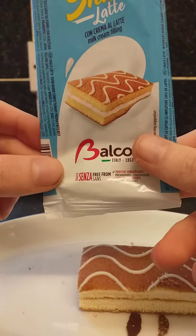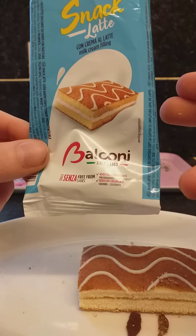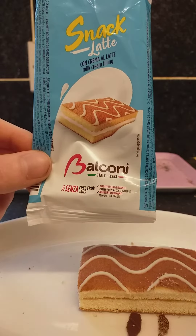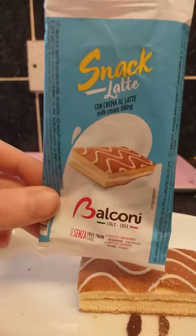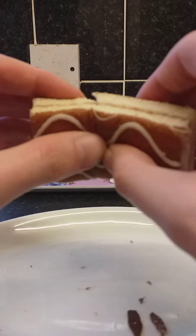This is a Domino snack latte — it's not latte or latte, it's a custom cream with latte with milk and cream. I'm gonna call it a snack with latte. Okay, that's what it is guys. I'm gonna break it up so you guys can see what's inside it.